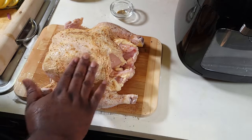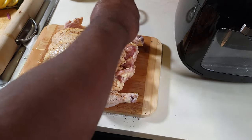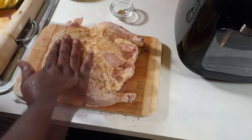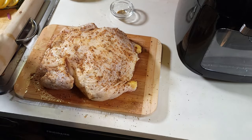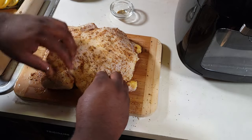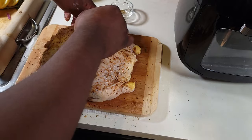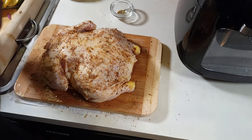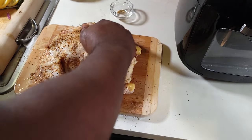Just rub it into the chicken and make sure you get in the undercarriage of those wings and underneath those legs too. You want to make sure every piece of that chicken is well seasoned. You see me right there getting underneath those wings — no part of that chicken should be without flavor when we're cooking in that rotisserie.